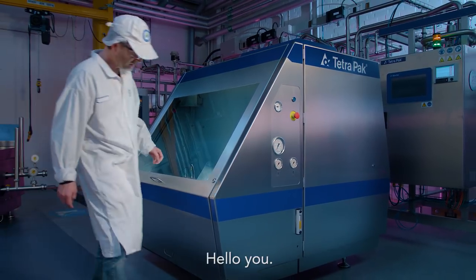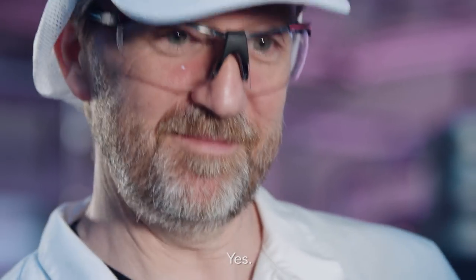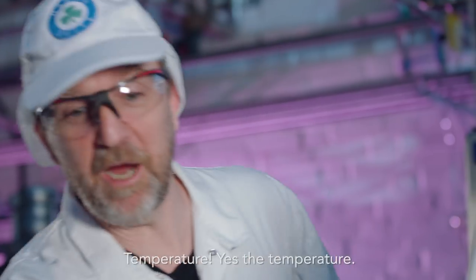And I — hello you. Hi. You're here to adjust the pressure maybe? Yeah. Maybe the damper. Maybe the operating temperature? The temperature, yeah. The temperature.